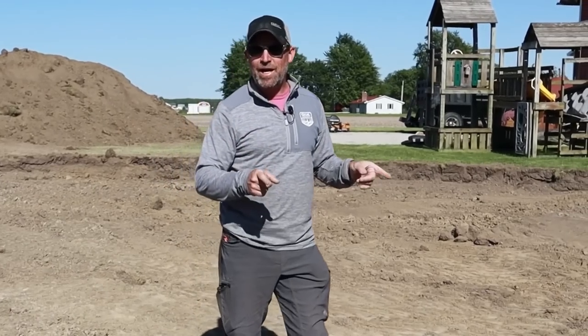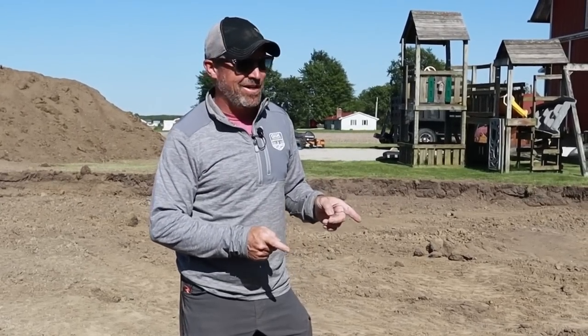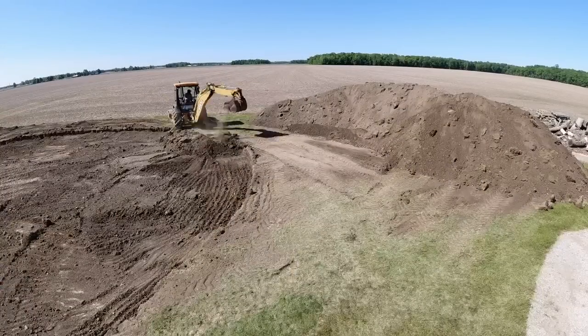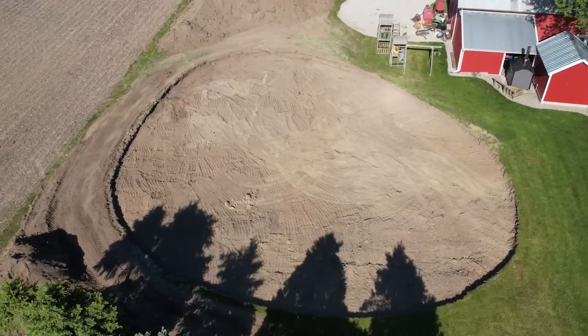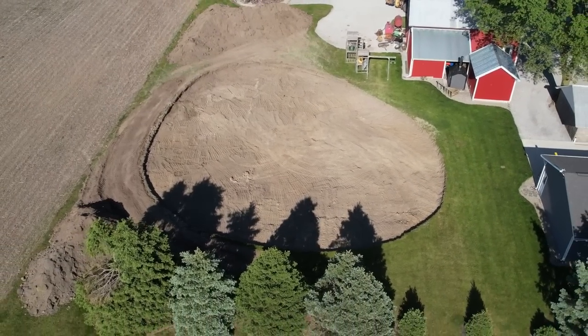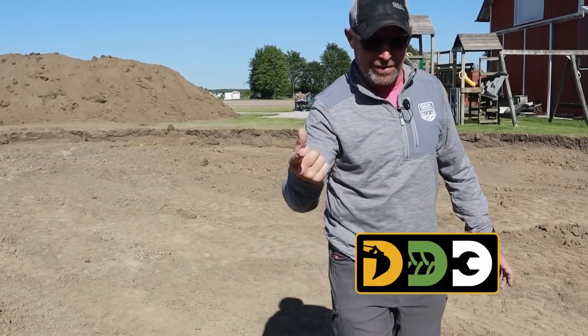Welcome back, we're on the DIY pond project in our backyard. In the last video we stripped all the topsoil off the top, we're down to a good layer of clay. We're going to start building back up on that layer of clay and hopefully before we're done here we'll be hauling dirt out of this place, but there's a lot to be done yet.